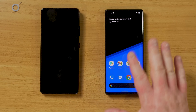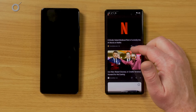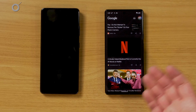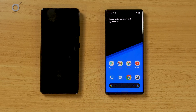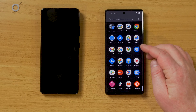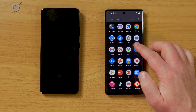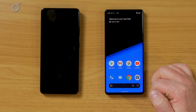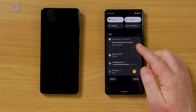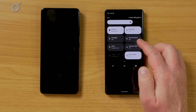Right now there's only one page on the home screen. If we swipe over, it goes to Google Discover, which talks about news articles and different things tailored to you based on what you've searched through on Google. On the home screen, we can swipe up to get to all our apps. Swipe down and that goes away. If we swipe down from the top, it opens our notification shade, and if we swipe down again, it opens our quick settings.